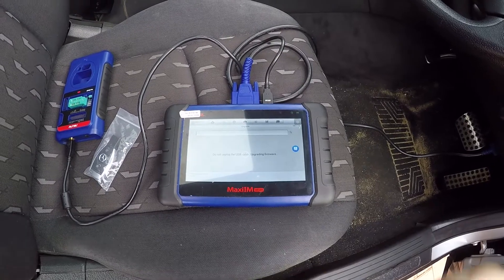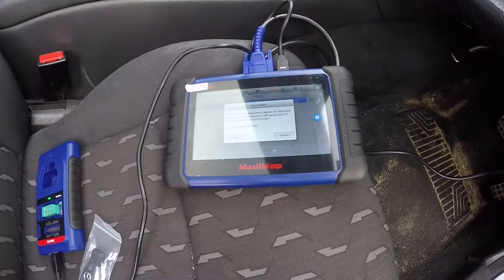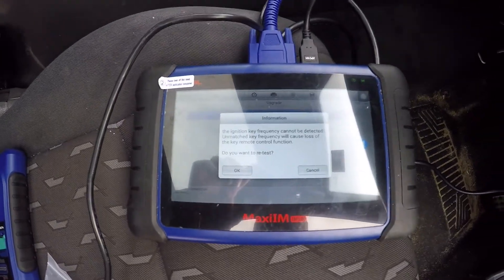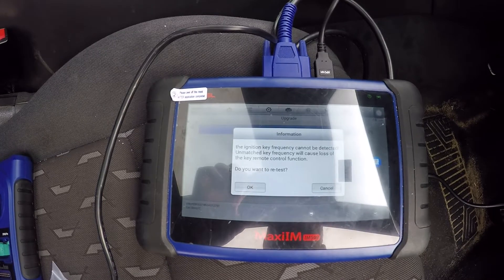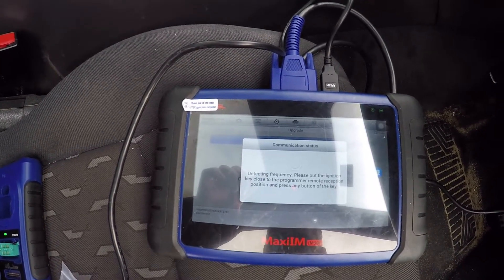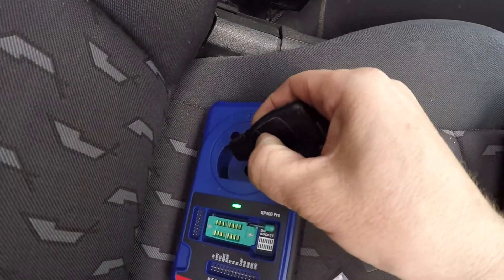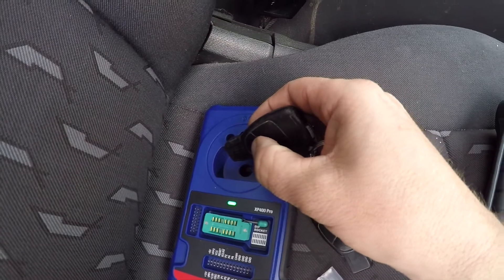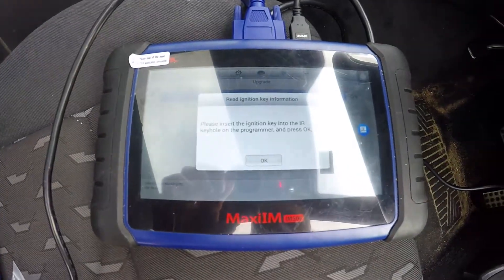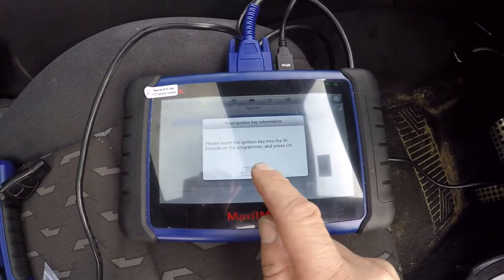It's doing an update. Okay, the update is completed. So what we're going to do now is test the frequency of the key. I'll put the key up against the XP. Insert the ignition key into the IR keyhole and press okay.